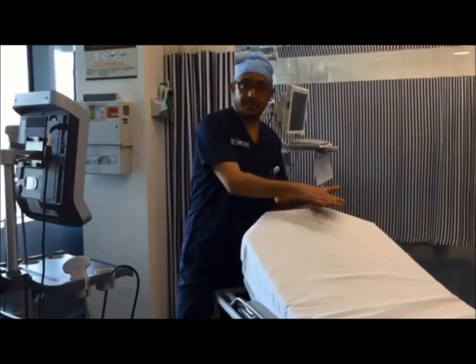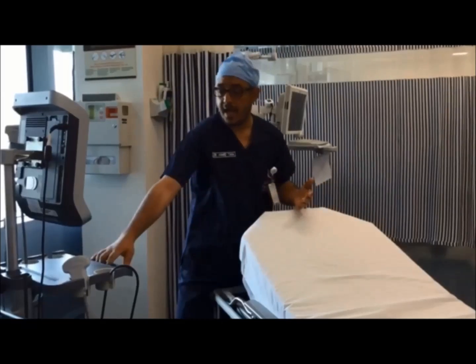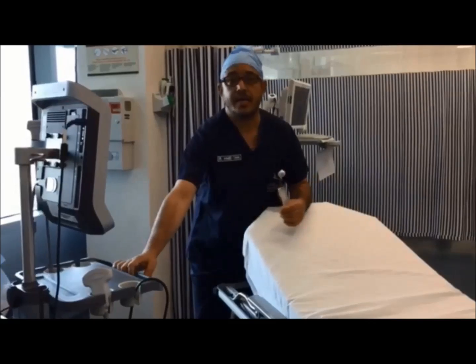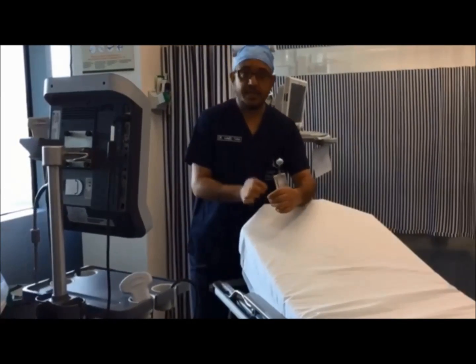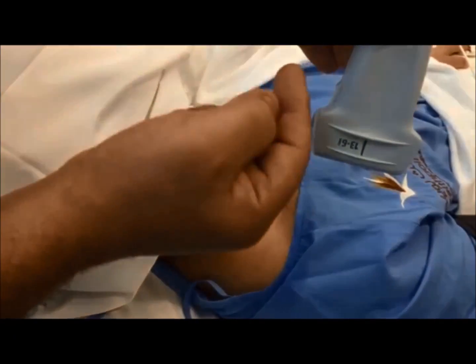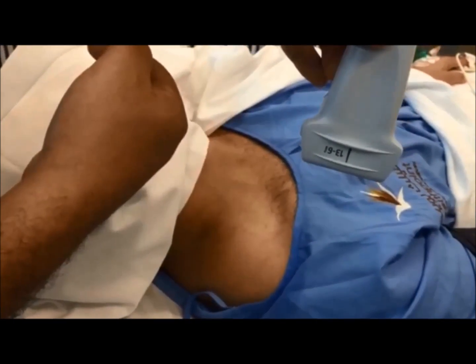Then I tilt the patient's head in this direction and place the ultrasound machine just in front of me, so I can simply adjust the needle while looking at the machine at the same time. When the probe is placed, the mark is always oriented to the left.